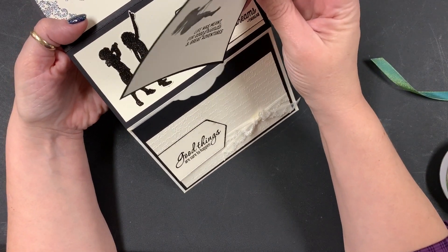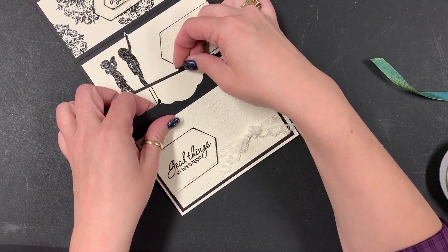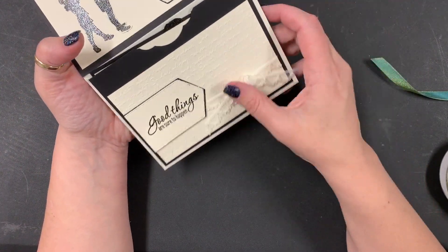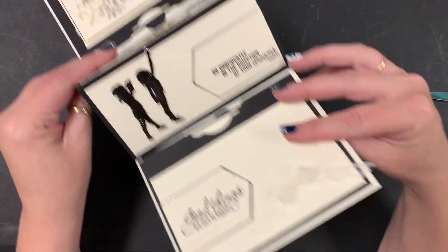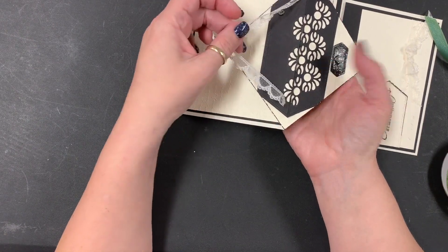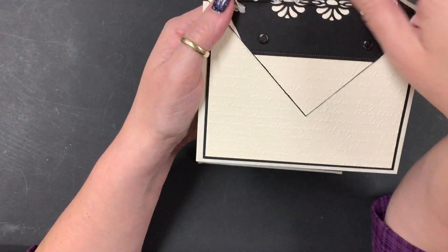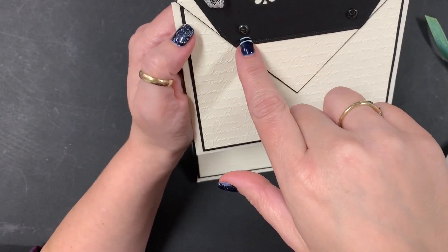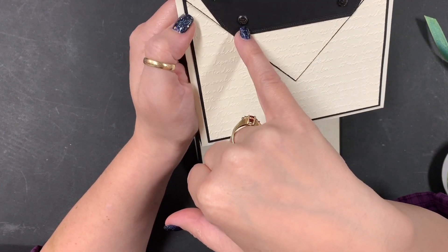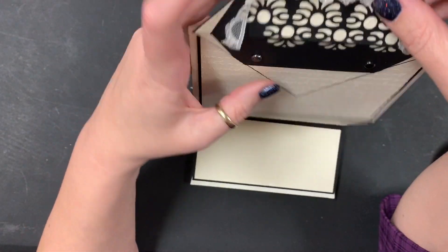'Life was meant for good friends and great adventures' — and we've certainly had our share. She lives 700 miles away from me but we still find a way to meet up every couple of months. I made a topper for this that measured 4¼ inches square and cut another piece out. I actually heat embossed the brads — I put them over my Take Your Pick tool, dipped them in VersaMark, and then heat embossed the brads along with the one that goes on the purse top.